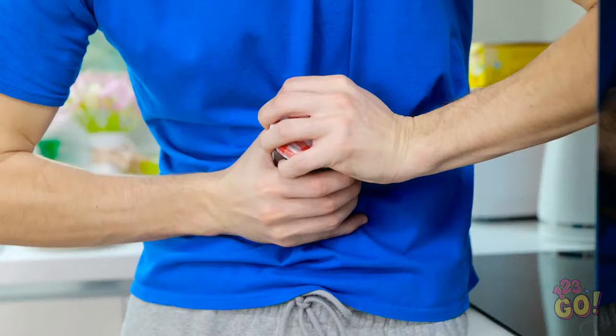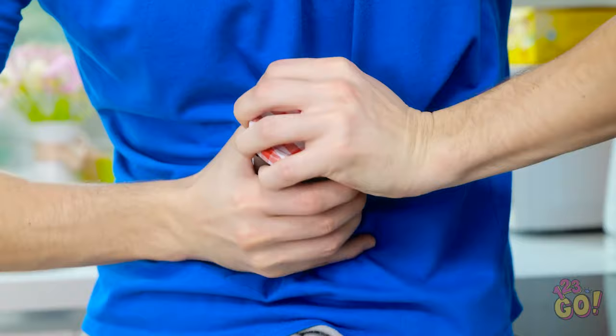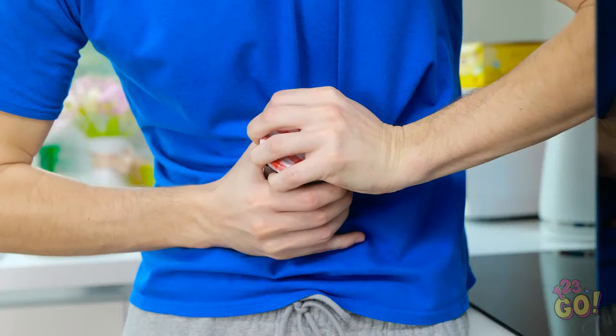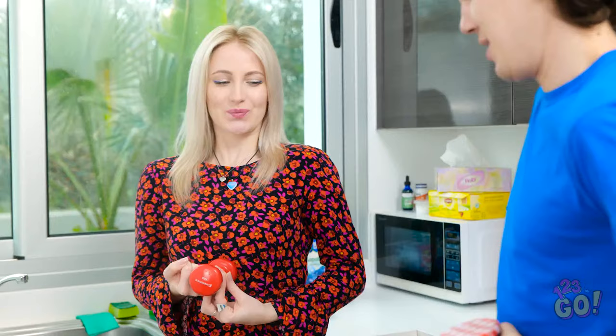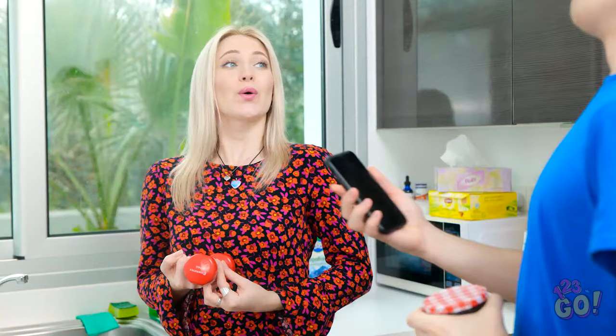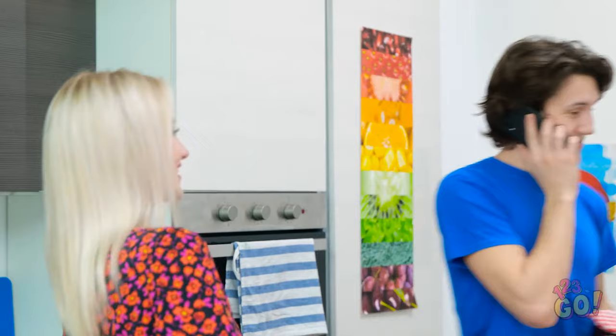HUUUGH! Come on, jar! Open up! This jar's making me look weak! EEEEH! HUUUUUGH! UUUUUUGH! Hey! How's it going over here? You got it open yet? I haven't gotten it yet. Hold on! Looks like I've got a call! Sorry. I've gotta take this. I'll be right back.